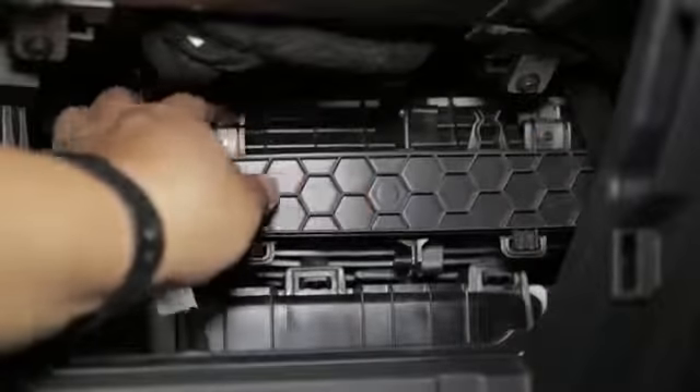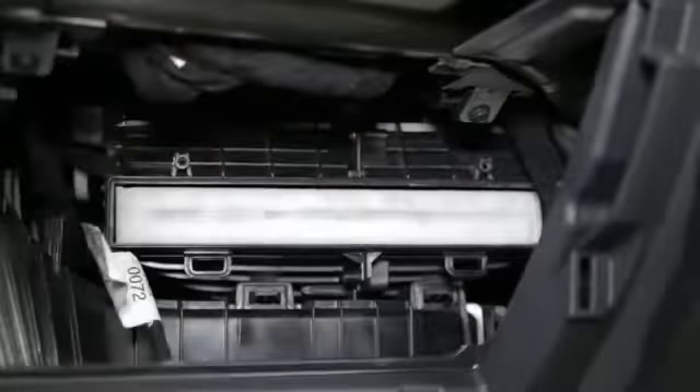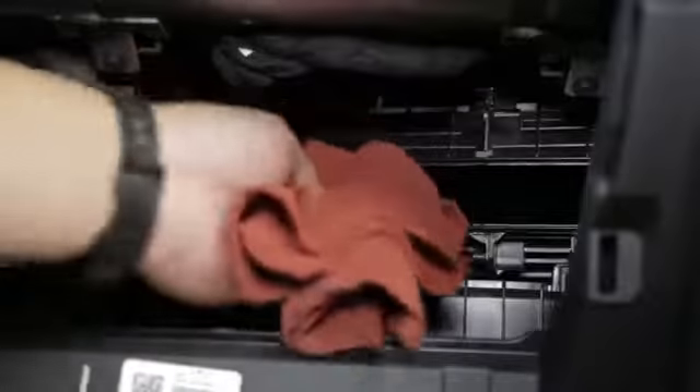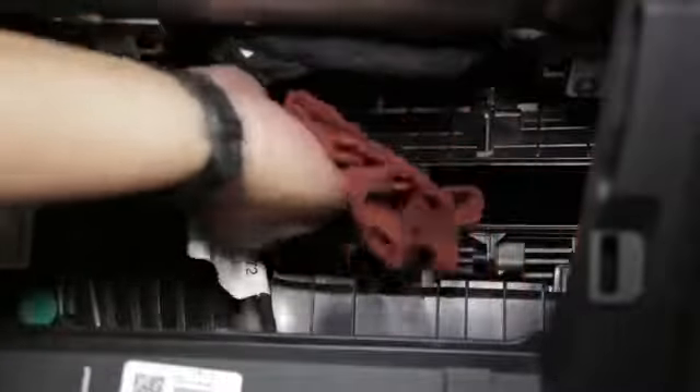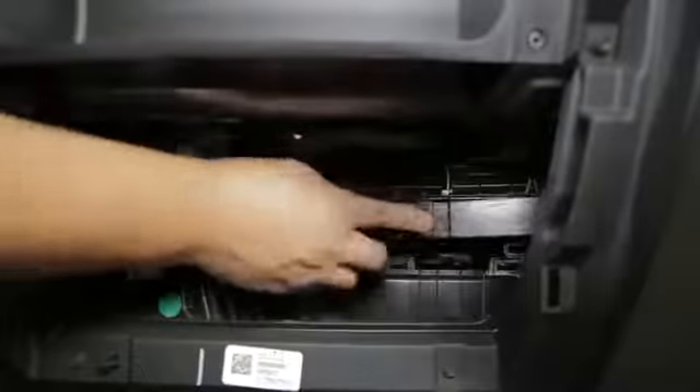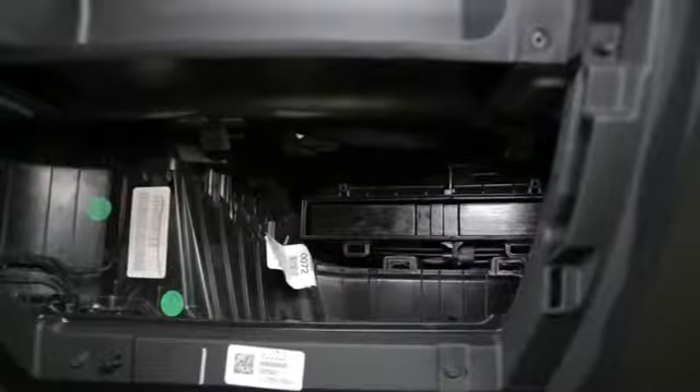Remove the cabin filter cover by squeezing the tabs on both top sides of the cover. Remove the cabin filter from the housing and remove any debris that might be present inside the cabin filter housing. Install the K&N cabin air filter into the housing, ensuring that the pull tab is facing out.